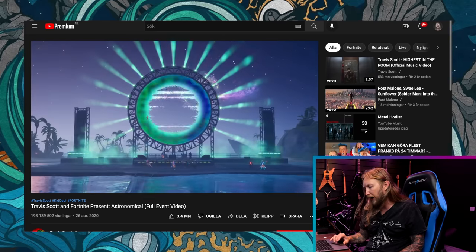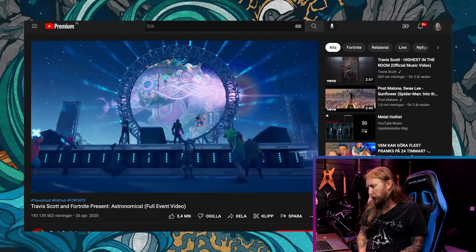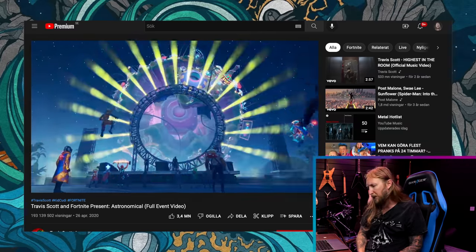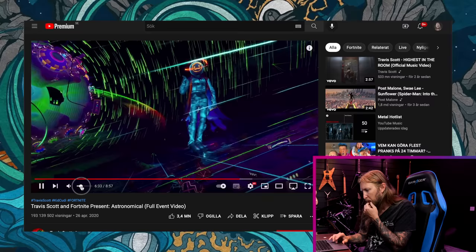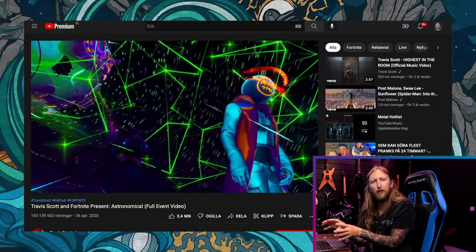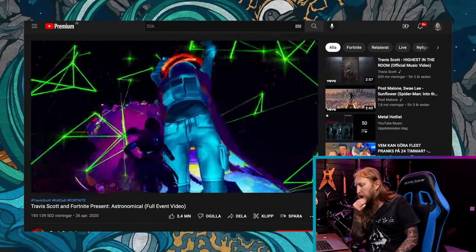They did this online concert in Fortnite, and with it they're also selling merch and tickets. Is this really where we're going? There's nothing about this being live — and you pay for it. There's Travis Scott, ok. Maybe I'm a little bit too traditional to understand this, but at the same time it is really cool. I think I just changed my opinion — if you take it for what it is, it's actually happening in a game that's obviously very popular. Everything's about money in the end.